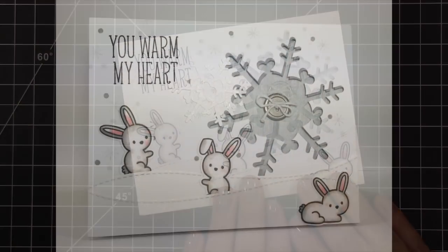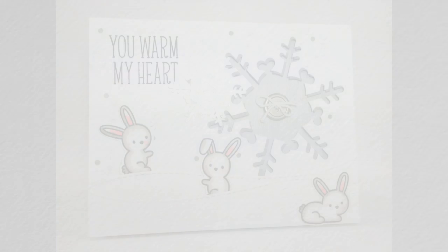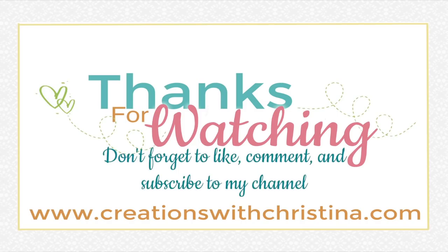I hope you guys enjoyed today's video. As always, a list of supplies is down below in the YouTube description and over on my blog. Don't forget to leave a comment, subscribe, and like today's video. Thanks everybody for watching and I'll catch you all in the next video.